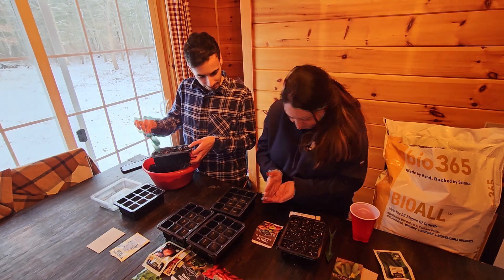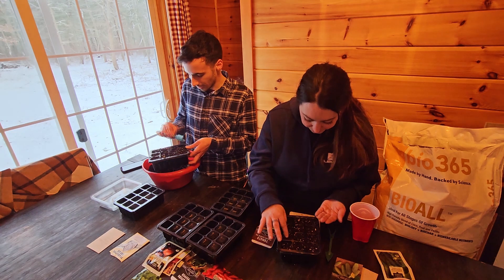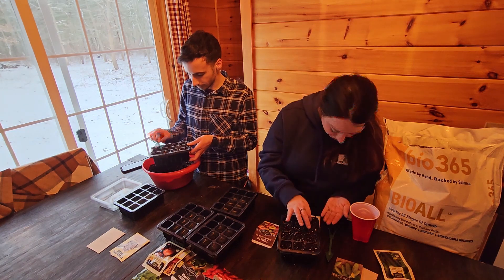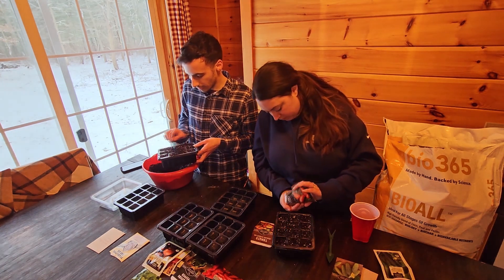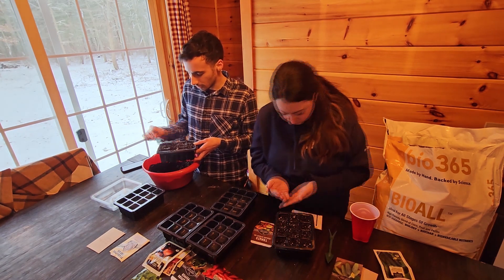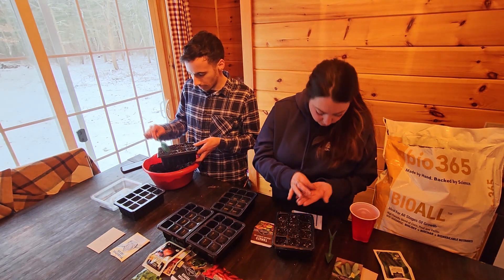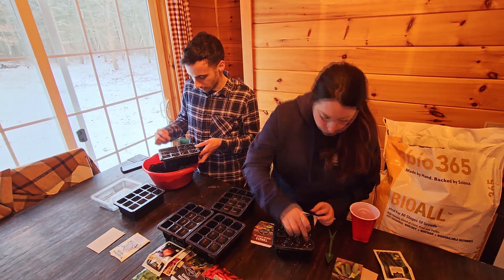We're planting two seeds in each cell because some seedlings are gonna be weaker than others. If one's weaker when it germinates, you remove it. But if you feel like they're sort of competing and they're both strong, you can try transplanting it — if it truly is strong, it will hold its own, and if it doesn't, it will die. Because we're working with heirloom varieties, we have to let natural selection take its course to maintain the genetic integrity of the seeds so that they continue to produce strong plants.